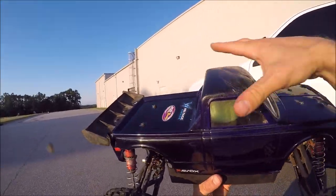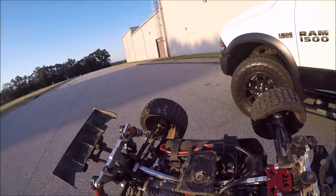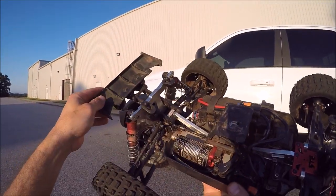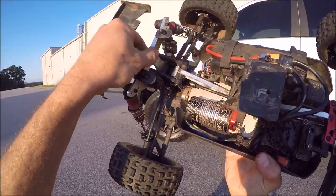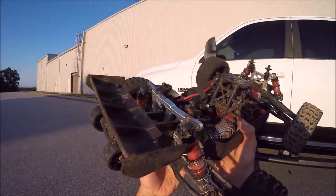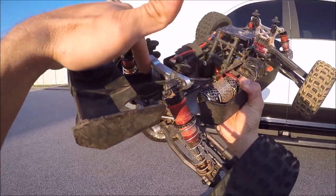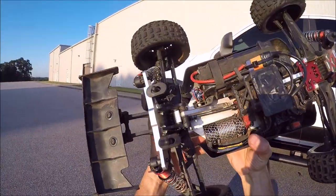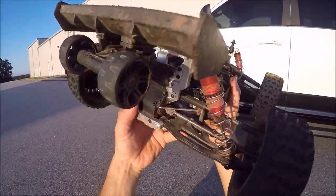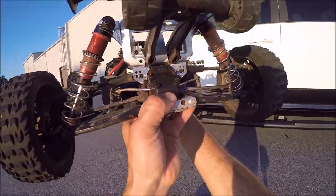We're coming out with shock towers. It's kind of hard to see it on the truck — I should have done the video with it off the truck, but I just had to get it on here. It's super beefy, 7075 T6. It's designed where there's a lot more material right around the center area to prevent bowing. It's super thick, but it's also cut out to cut back on weight.